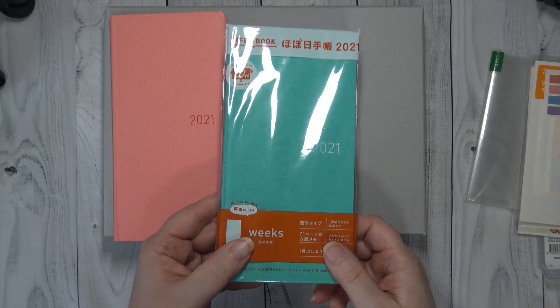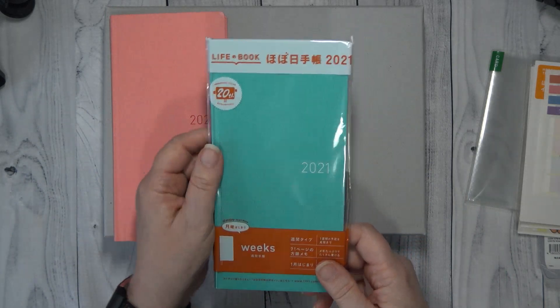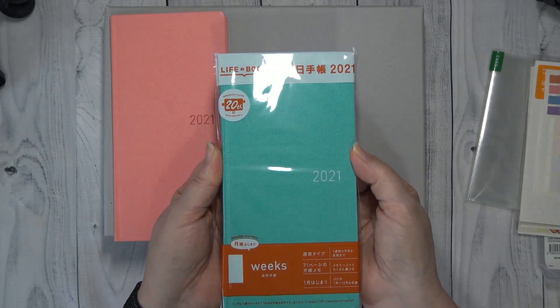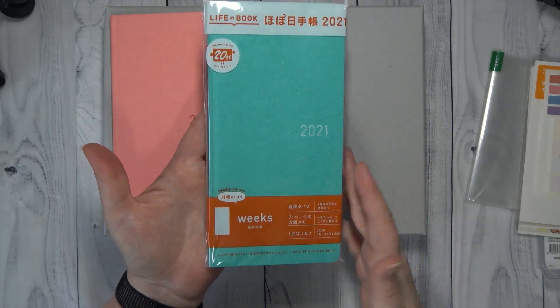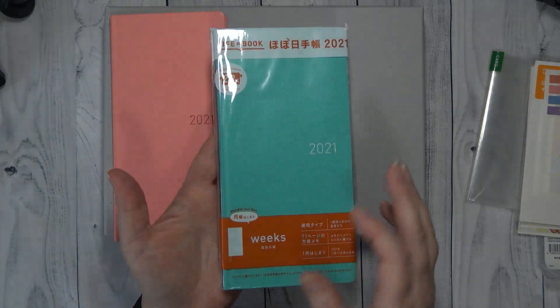For my son's girlfriend I'm not going to open this because this is hers — she's going to get this for Christmas. She wanted the mint, so she is getting the Weeks in the mint color.